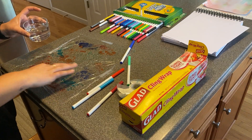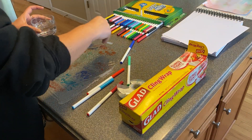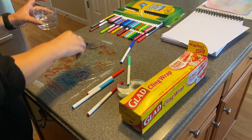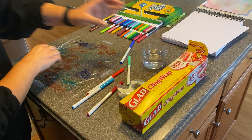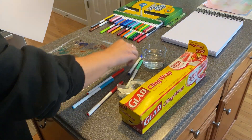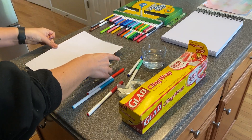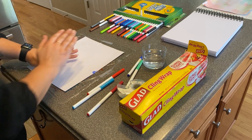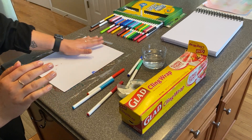Oh, did I tell you you need paper? You need paper because this isn't the art yet — this is the prep for the art. I think she's about ready. Now she's gonna get her piece of paper. This might be where you want a little help. Lay it down on your colors, pressing — tap, tap, tap.